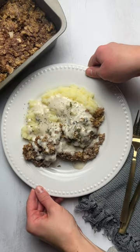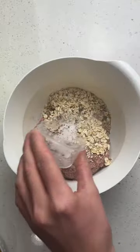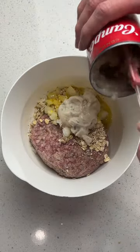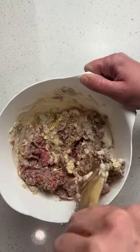This is my favorite meatloaf recipe. Combine oats, spices, onion, an egg, milk, and cream of mushroom soup together in a bowl with ground beef and mix well.